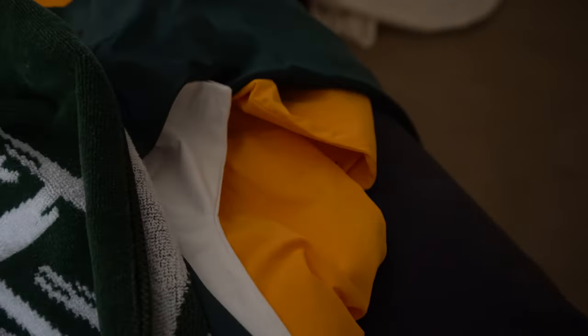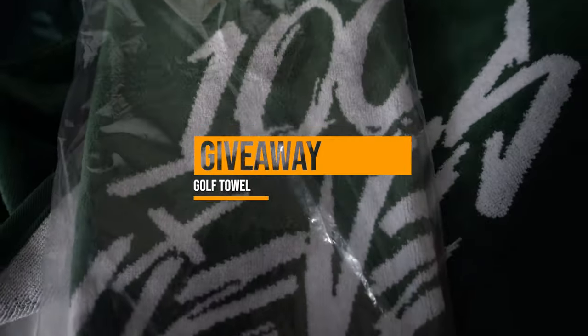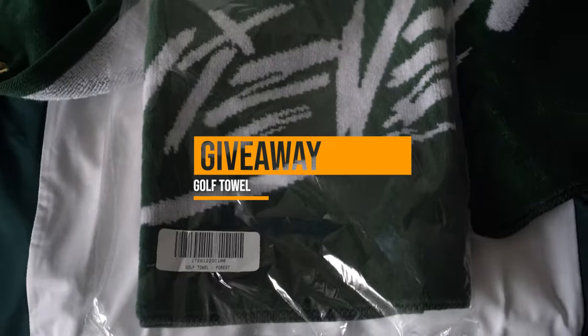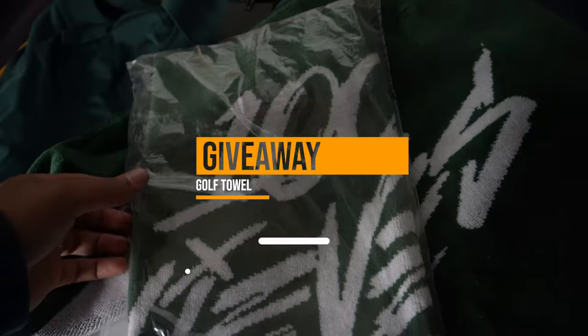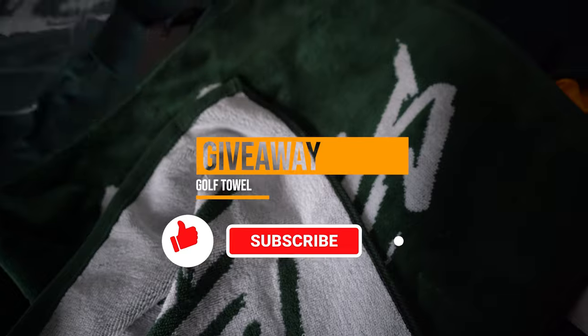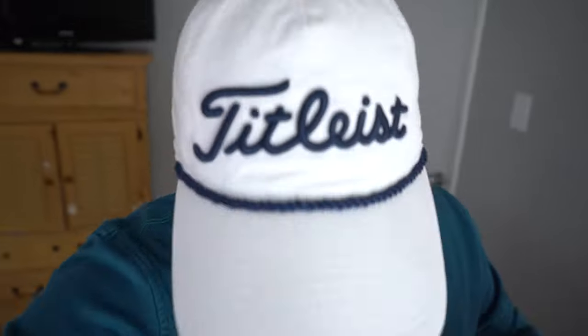This concludes the unboxing of the 100 Thieves Country Club merch. I have a short announcement: if you guys would like your chance to win your very own 100 Thieves golf towel, all you have to do to be entered is like the video and subscribe to the channel for more fun stuff like this. Full review coming soon. I really appreciate you guys sticking around and watching this full unpackaging of the 100 Thieves golf merch.